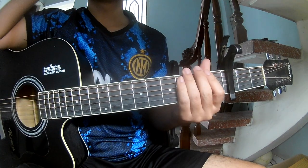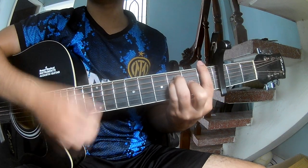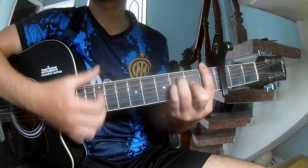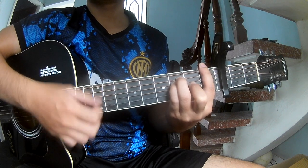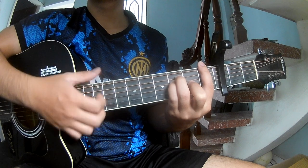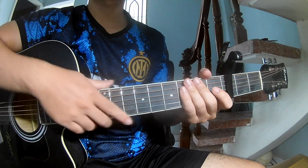This instrument section follows the same pattern for the bridge — play down down down up down down up. Thank you for watching and see you again. Bye bye!